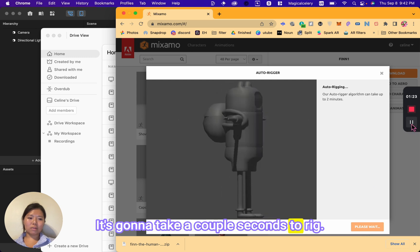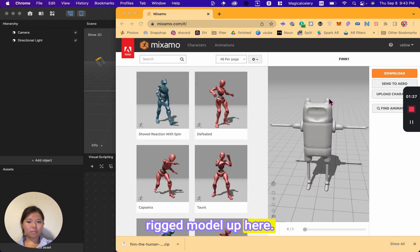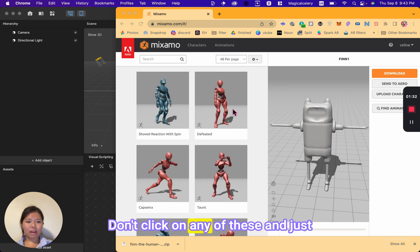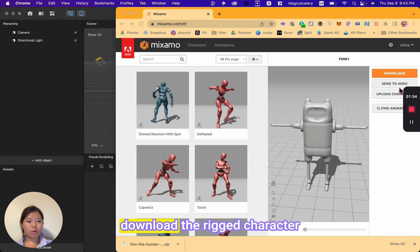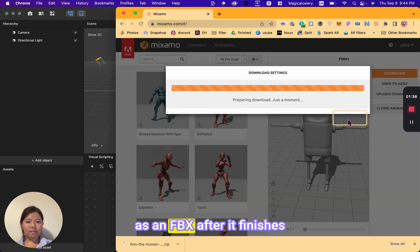It's going to take a couple of seconds to rig, and now the rigged model is ready. Don't add any animation — don't click on any of those options — and just download the rigged character as an FBX.